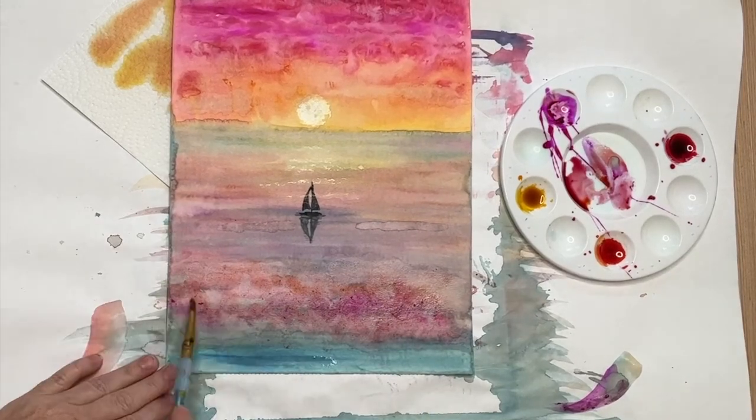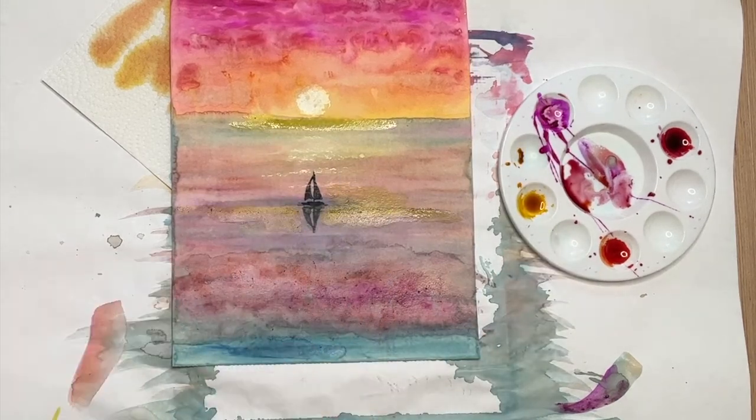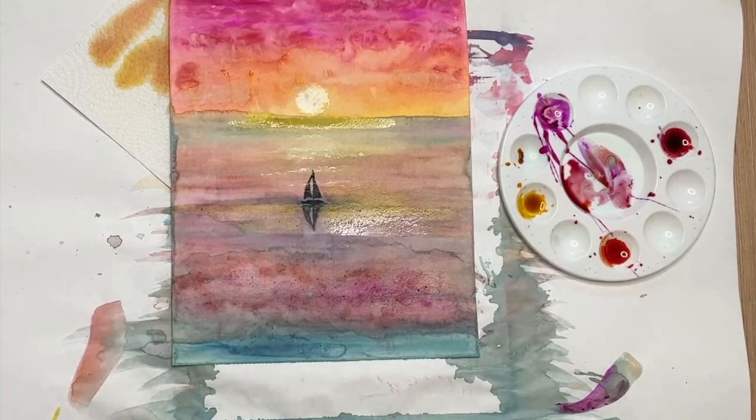All right, that is your easy-peasy watercolor sunrise. Until next time, we hope that you enjoy painting with us, and most importantly, forget not the Lord.